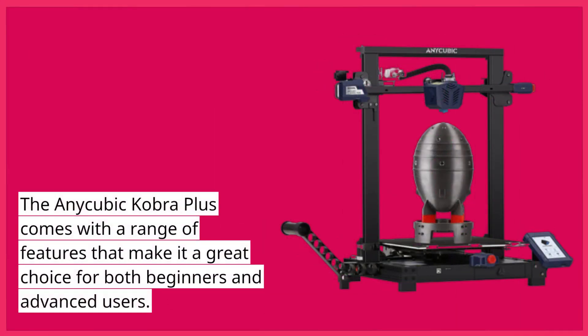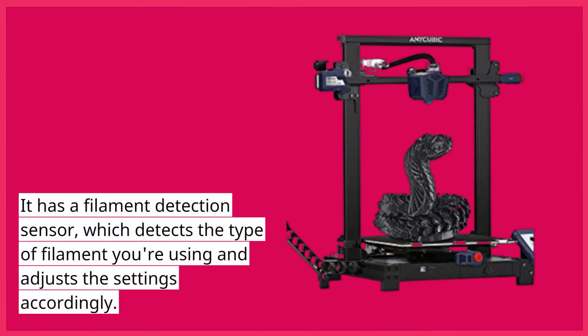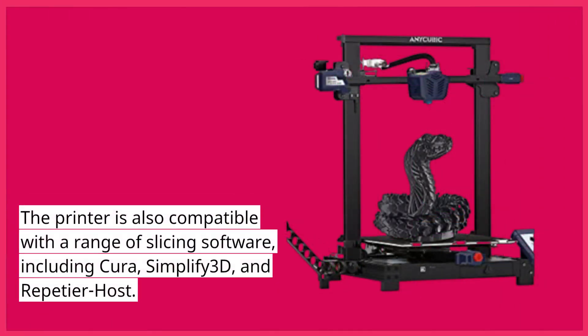The Anycubic Cobra Plus comes with a range of features that make it a great choice for both beginners and advanced users. It has a filament detection sensor, which detects the type of filament you're using and adjusts the settings accordingly. It also has a heated bed that allows for better adhesion and reduces warping. The printer is also compatible with a range of slicing software, including Cura, Simplify 3D, and Repetier Host.